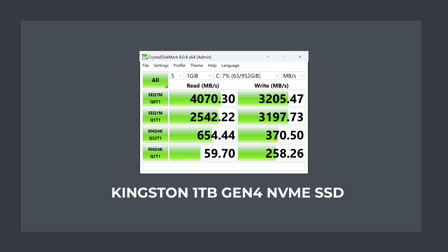A Kingston Gen 4 NVMe SSD is included, but the results aren't impressive. The sequential read is barely above Gen 3 speeds, and write is what you'd expect from a good Gen 3 drive. That said, unless you're transferring large files to another fast drive, this won't matter much in day-to-day computing.